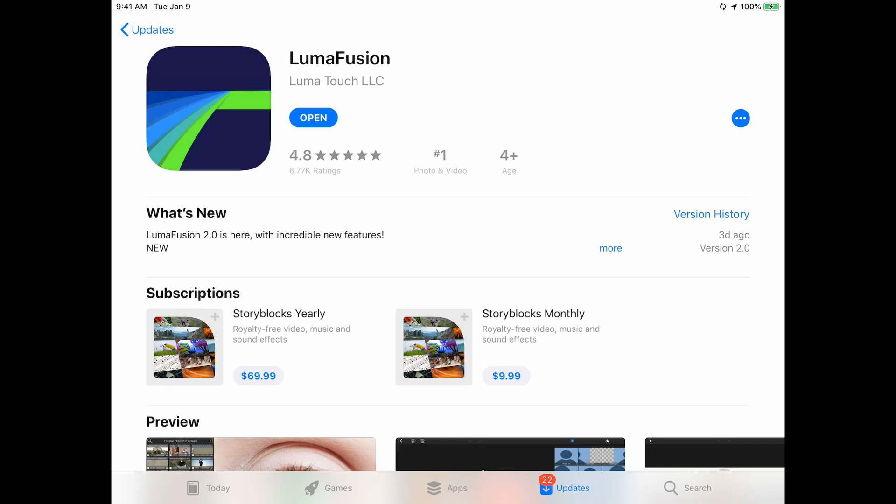In this video I just want to go through LumaFusion 2 and give my first impressions of it. This just came out three days ago. I've been traveling, so I haven't been able to get out a video on it yet. We've been waiting for LumaFusion 2 for a while since they announced it, and now this is the time where we actually get to dive in and use it.